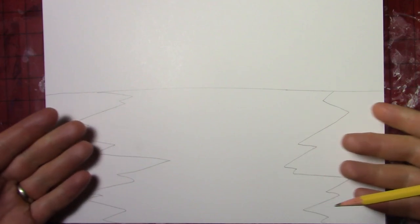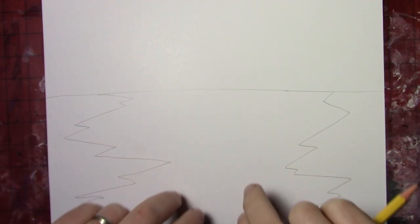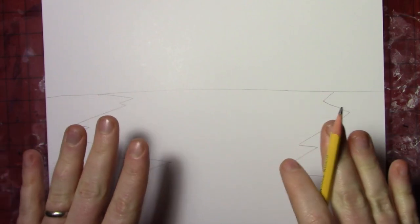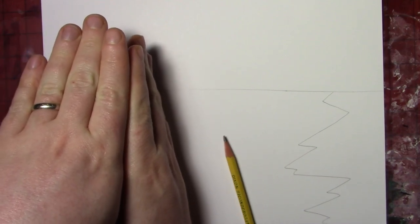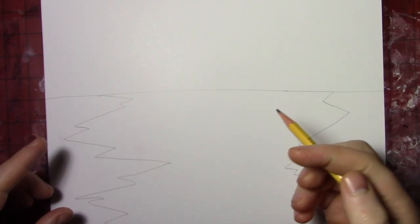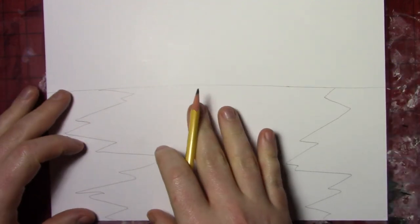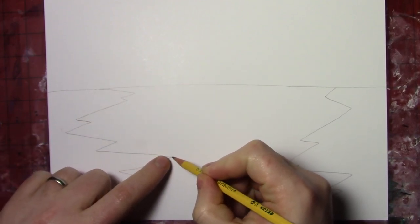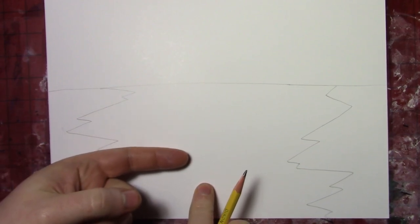That's sort of the edges of the two cliffs — where you could be standing on either one of these sides. But to get that illusion to look three-dimensional, we want to see more than just the top of the cliff. We also want to see the vertical part that goes down into the canyon. On this zigzag line we have, we're going to look for points that point inward — towards the middle of the canyon, not towards the edge of the page.